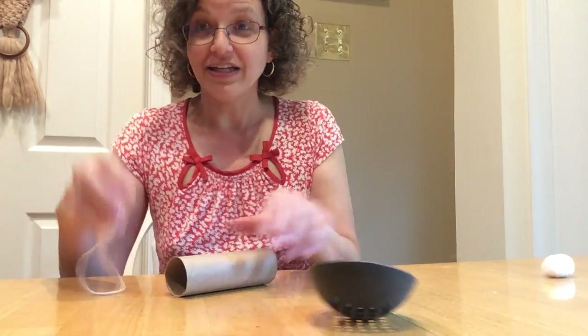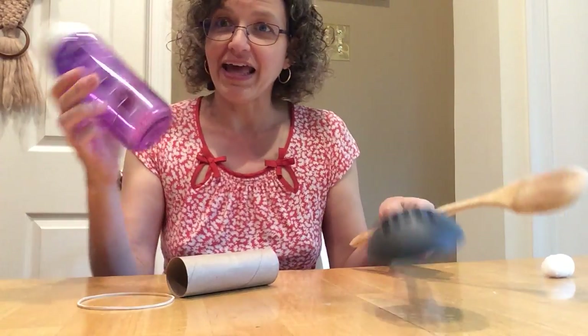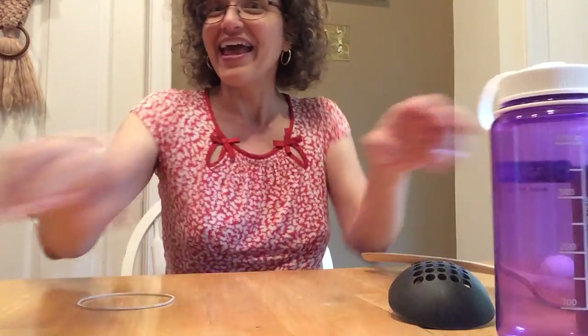This is something you can experiment with at home. All you need is a rubber band, a spoon, and some kind of fulcrum — try a water bottle anyway. Have fun flinging things — it's great fun! See you next time.